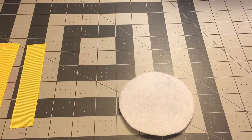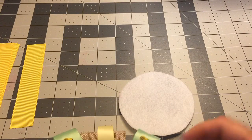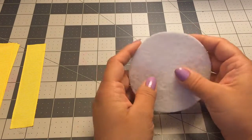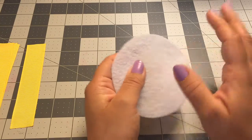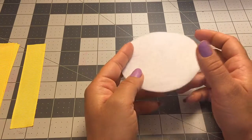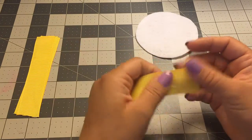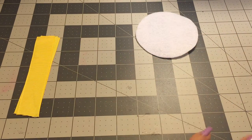Hey guys, welcome back to Crafting with Bella! On today's video I'll be doing a baby shower corsage and my theme is going to be Winnie the Pooh, just using the colors of Winnie the Pooh which are yellow and red. I'm going to be using this ribbon and this one is an inch wide.